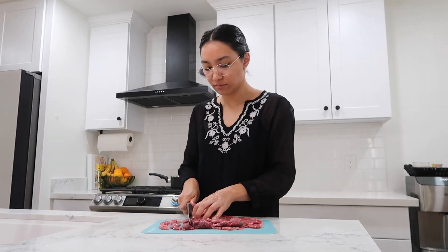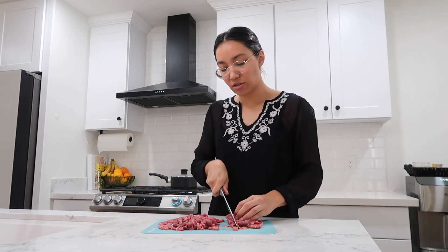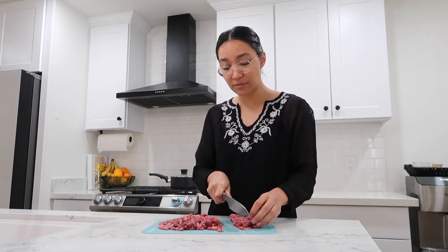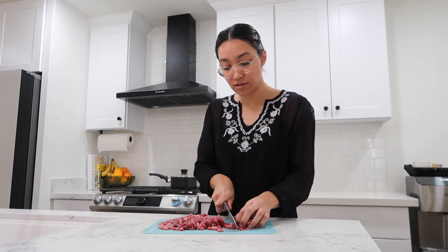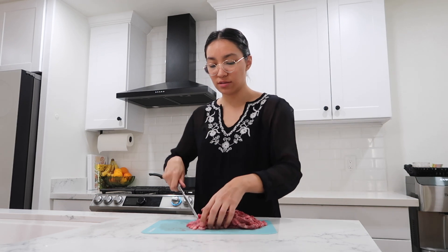Now with this meat we're just gonna go ahead and dice it. I'm thinking I need to start cooking maybe like an hour earlier than I do, because every time I start the process I'm already starving — I'm so hungry right now. It's okay though, these taquitos shouldn't take too long to make.